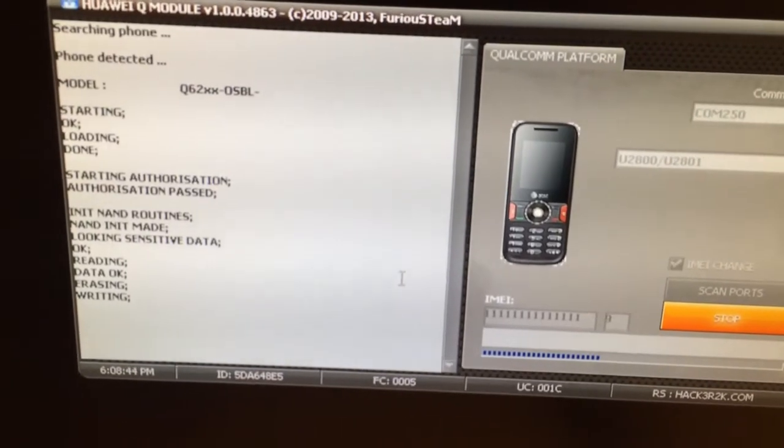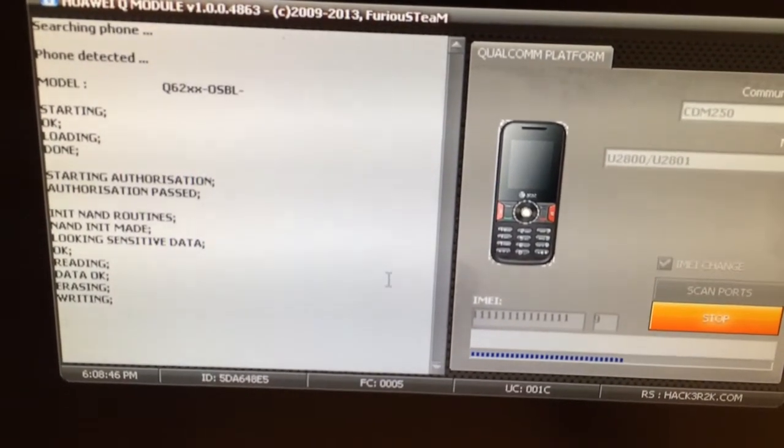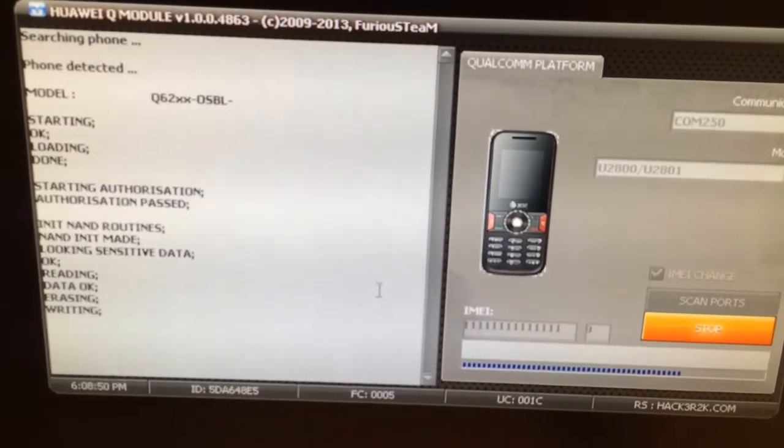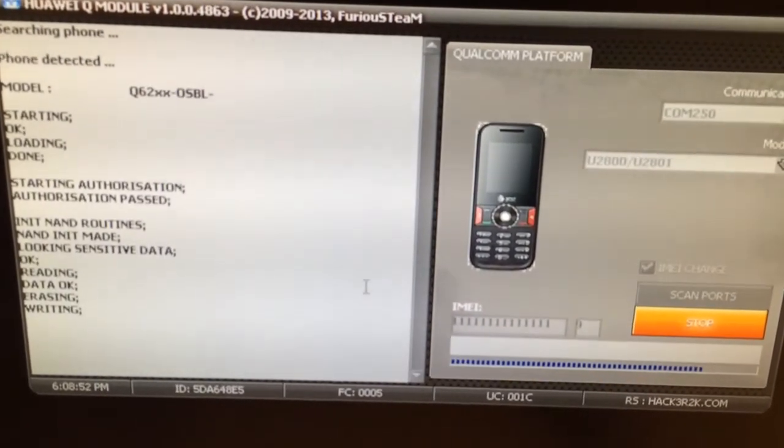This method of IMEI repair and changing is 100% safe. The new IMEI will remain there even after flashing the phone, and no patches are used whatsoever.